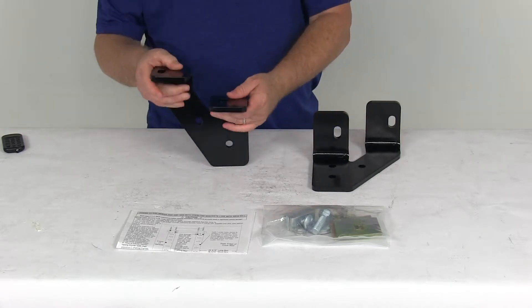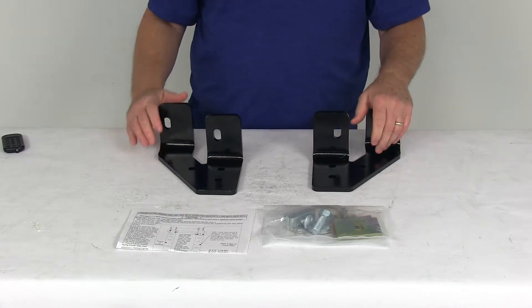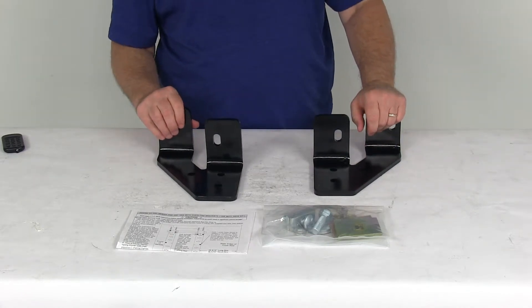Now these brackets will work with the Reese 10 bolt base rails and installation kit to install your fifth wheel trailer hitch to your vehicle. The rails and installation kit are sold separately — it's part number RP30035.